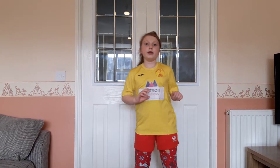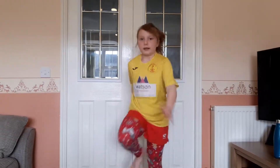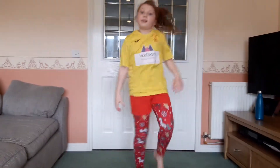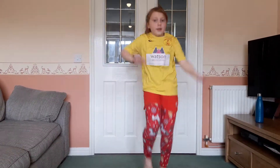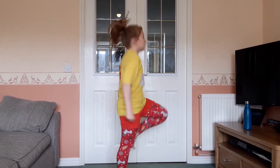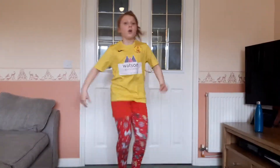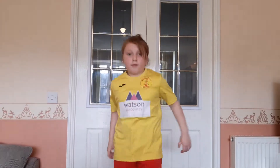Three, two, one, go! Nice and high — how high up can you put your knees? Higher than mine, let's see. Maybe past your belly button. Also, hopefully you've got a drink because you're definitely going to need one after this one.